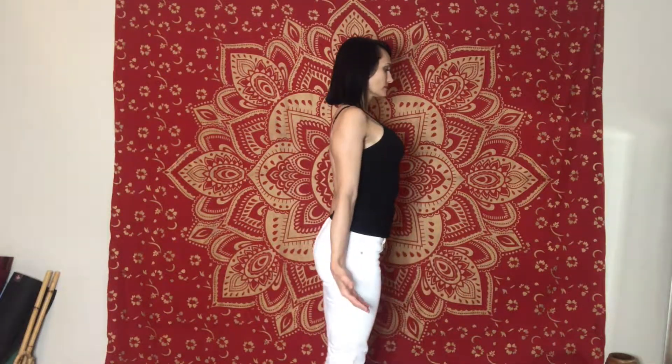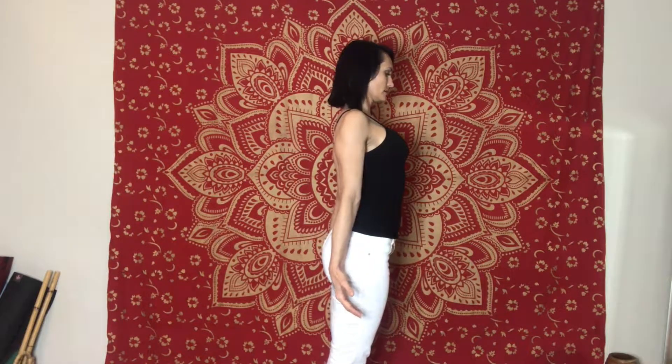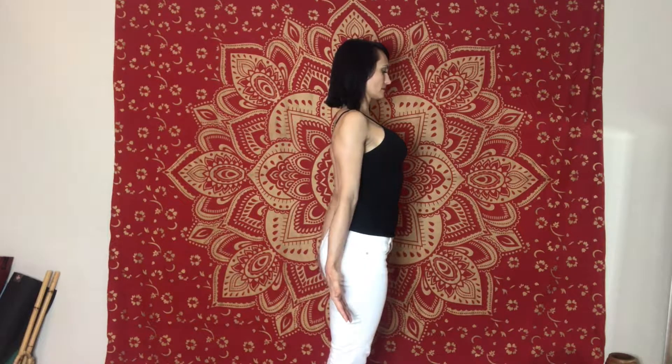Inhale through the nose and exhale. Mountain pose — feet together, roll your shoulders back. This is a very active mountain pose, so you are holding tension between your shoulder blades, almost like Tadasana, staff pose when you're seated — very active.